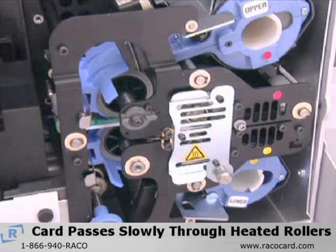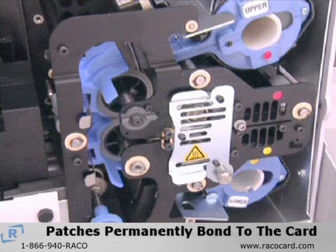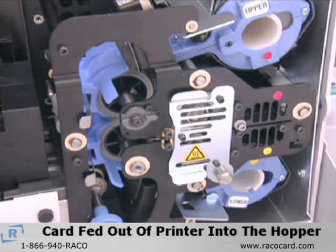The card, now with laminate patches applied to the top and bottom, passes slowly through a pair of heated rollers, which permanently bond the patches to the card. After the laminating is complete, the card is fed out of the printer into the outward hopper.